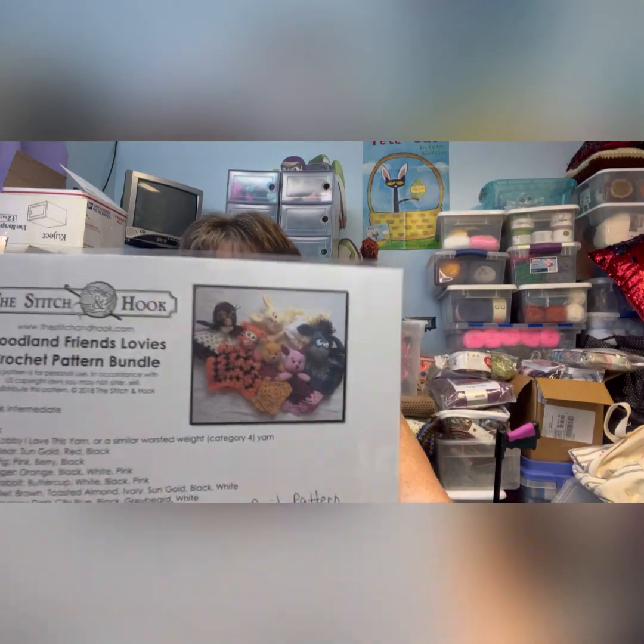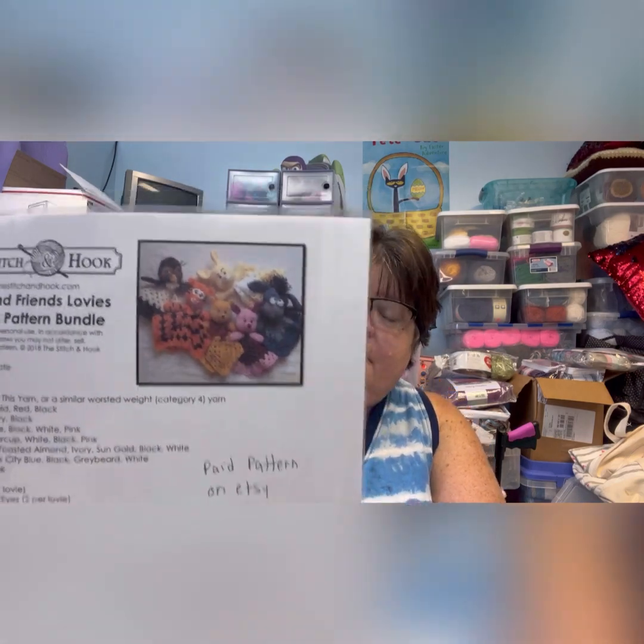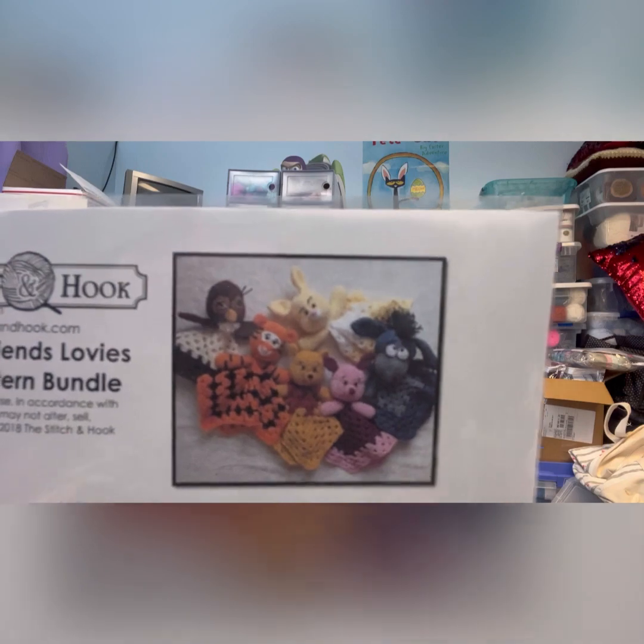The last thing: someone tagged me on something on Facebook, and then a relative of mine asked me if I could make it for him. What it is is Woodland Friends Loveys — it kind of looks like Winnie the Pooh characters, but because of copyright they can't label it as that. It's a paid pattern on Etsy, which I don't mind — supporting other creators. You can buy the characters individually; you don't have to buy all six together, but the person who wanted them did want all six characters.